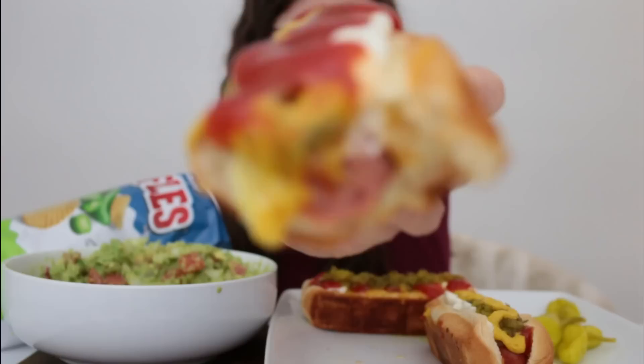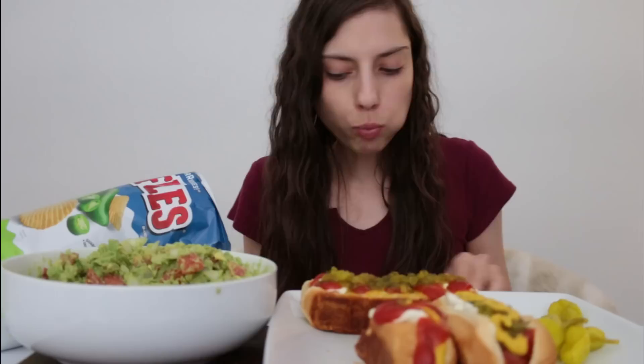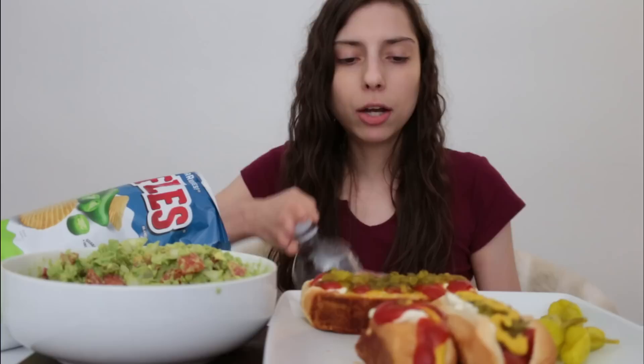This is pretty good — 10 out of 10. I make pretty bomb hot dogs, I'm telling you. I also toast my hot dog buns because I feel like they're better that way — I just toast the outside so it's nice and toasty. Look how good that looks.